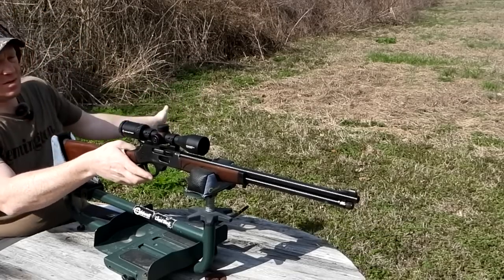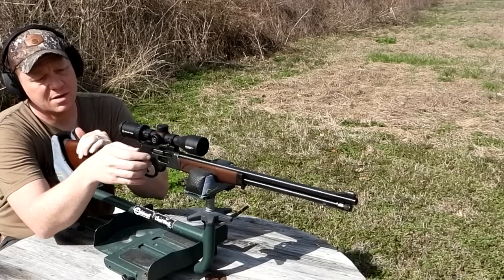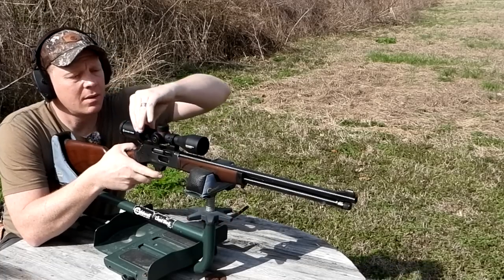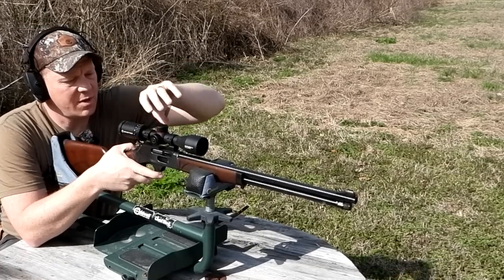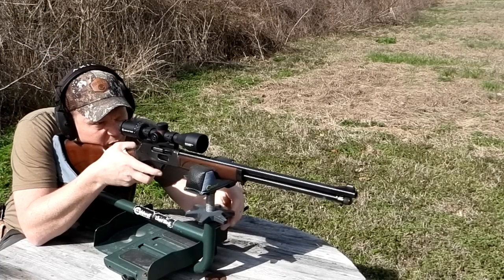The gnats are crazy today — this might be hard to do good groups with gnats landing all over me — but I'm gonna try my best. I'll give it nine power and see how we do. I'm gonna do two three-shot groups here.